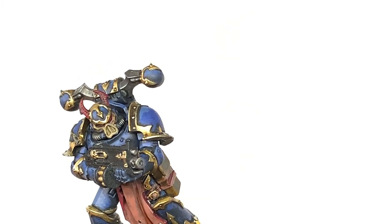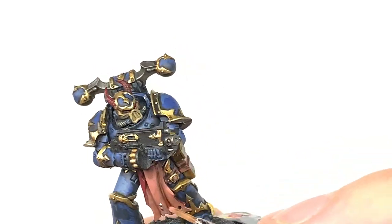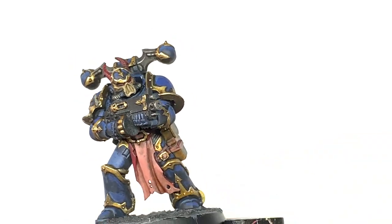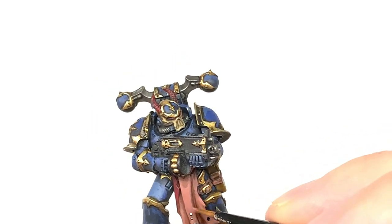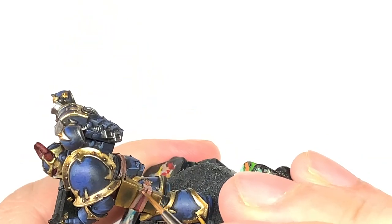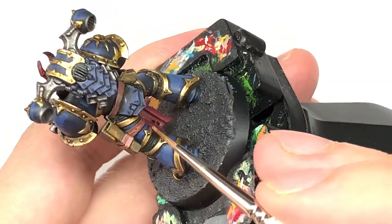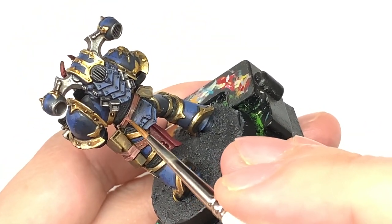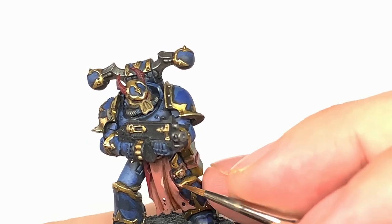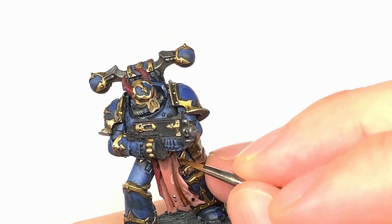Now it's time for Citadel Bugman's Glow — the start of a slightly overexposed period of the video, which does allow you to see the colours quite nicely. We're going to be reapplying this Bugman's Glow to the flesh loincloth and also to the strips of skin going around the holster and around its waist. You're picking out all the details, giving this the base colour back but making sure that you leave that Reikland Fleshshade in the recesses. We're then going to start using a little bit of Citadel Pallid Witch Flesh, mix that with the Bugman's Glow and start adding this lighter shade to the flap of skin at the front.